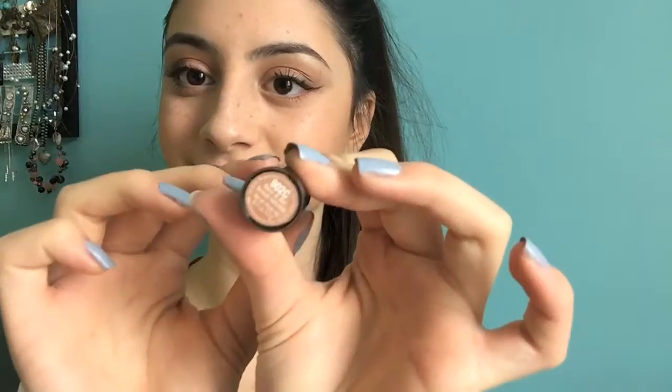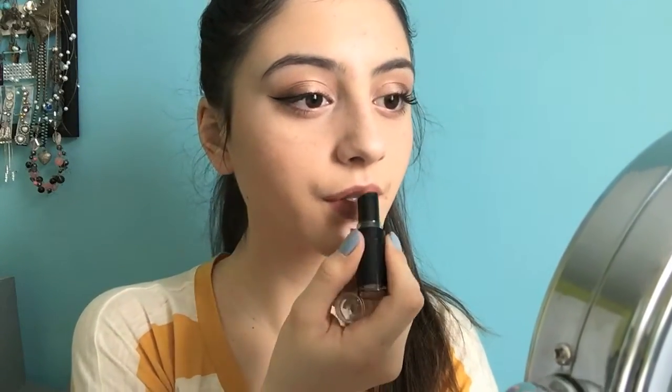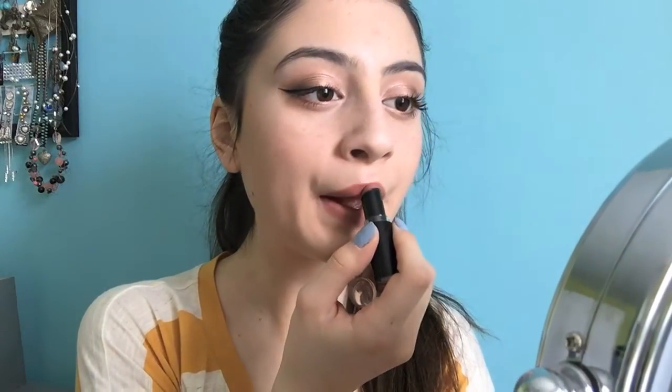Then I'm taking this Wet n' Wild lipstick in the shade Bear It All. I love these Wet n' Wild lipsticks — they're such nice matte shades. These are their Megalast lipsticks. I highly recommend them if you're looking for a really cheap matte lipstick. They're beautiful and they have such a wide color range. So that's it for this video. I hope you guys enjoyed this look and try it out. Comment down below what you'd like to see next, and make sure to subscribe if you haven't already. Don't forget to give this video a thumbs up, and all details on the products I use will be down below. I hope you guys enjoyed and I'll see you in my next video. Bye guys.